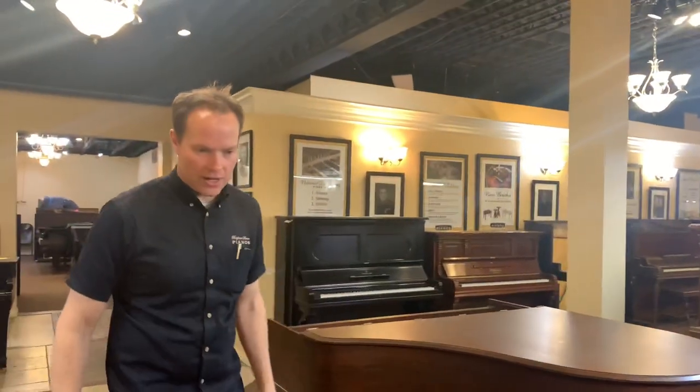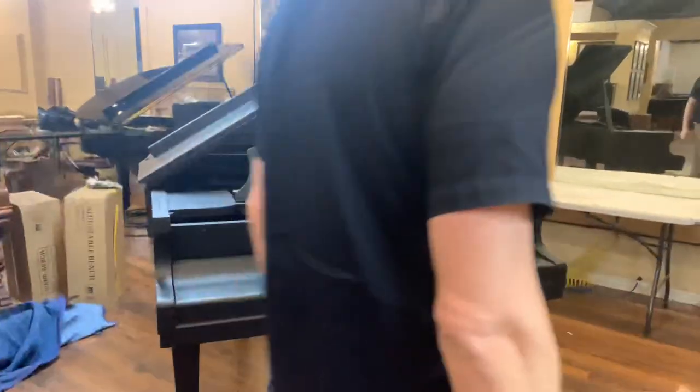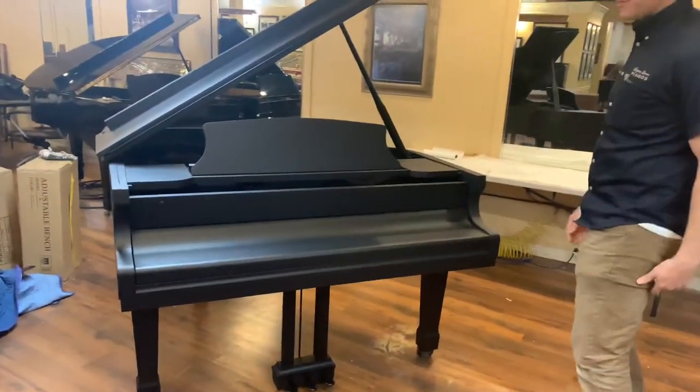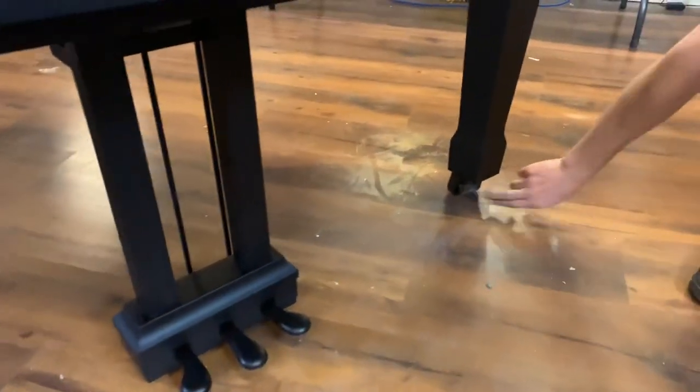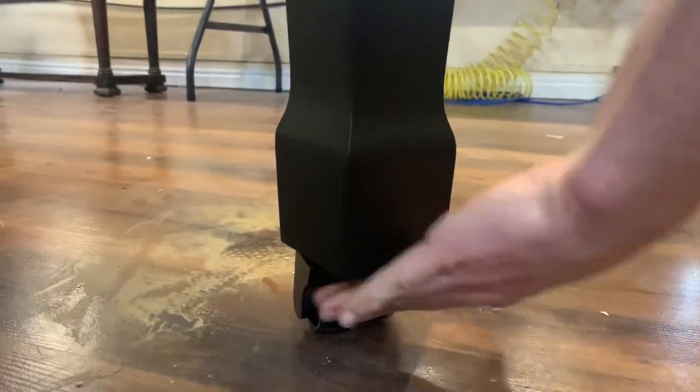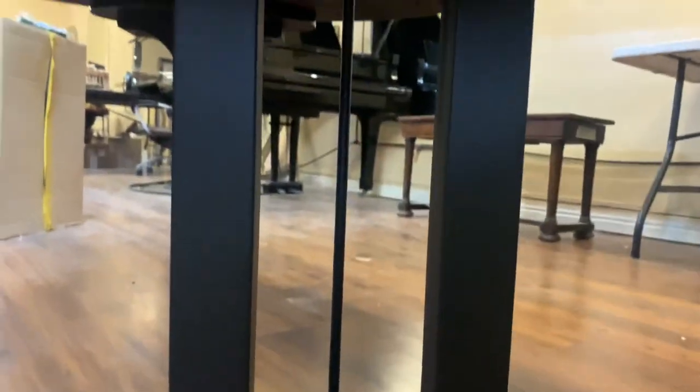Let's get a big shot of this piano and see if you can see what's unusual. If you're familiar with the piano, I'm sure it'll jump right out at you. All of the hardware is black, plus they had us redo it in this dark, dark black satin finish. So that was pretty cool.